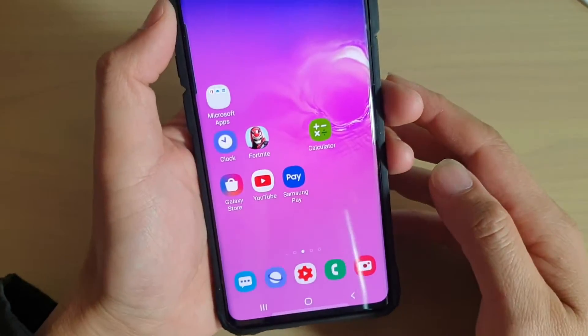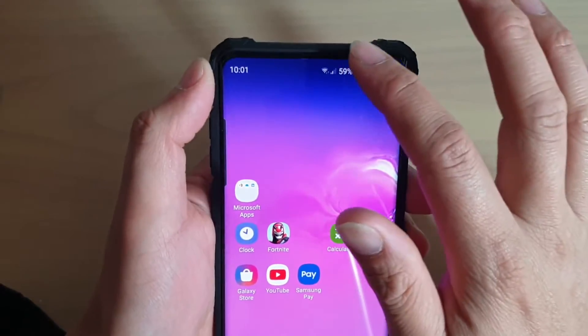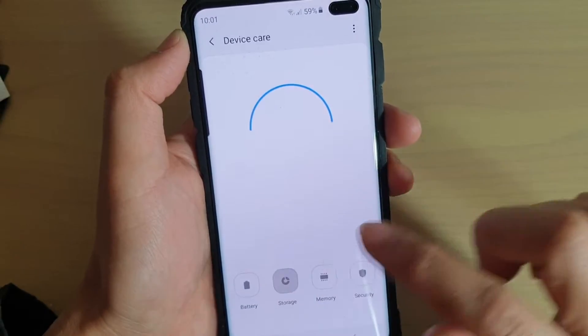First, tap on the home key to go back to your home screen. Then swipe down and tap on the Settings icon at the top. Then tap on Device Care, and then tap on Storage.